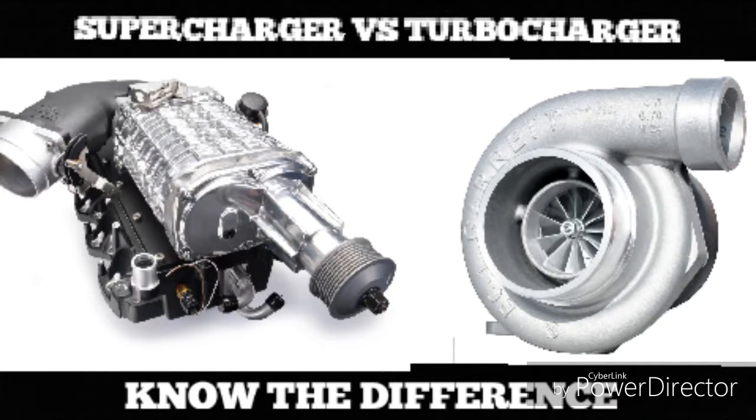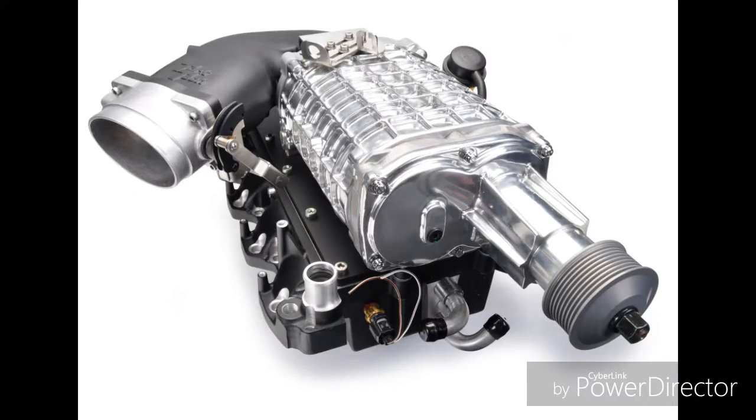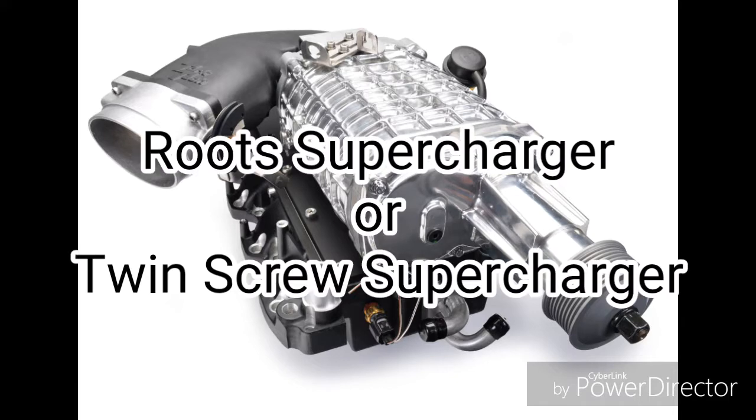In this video, I'm going to show you the differences between a turbocharger and a supercharger. Let's first talk about a supercharger. This one that you're looking at here is called a root supercharger, or what some other car guys would call it, a twin screw supercharger.